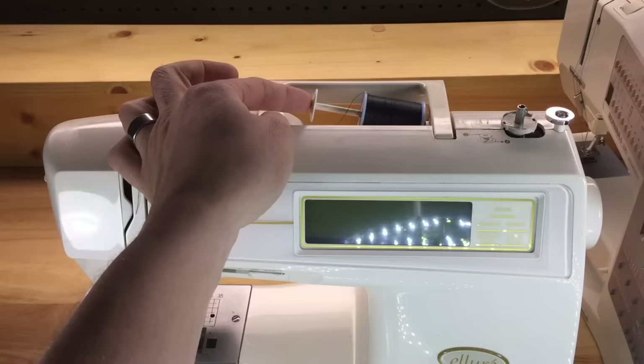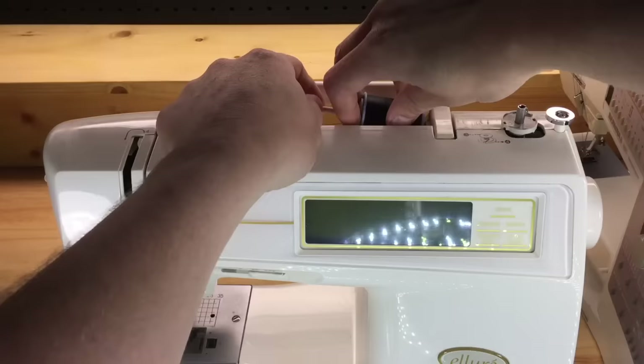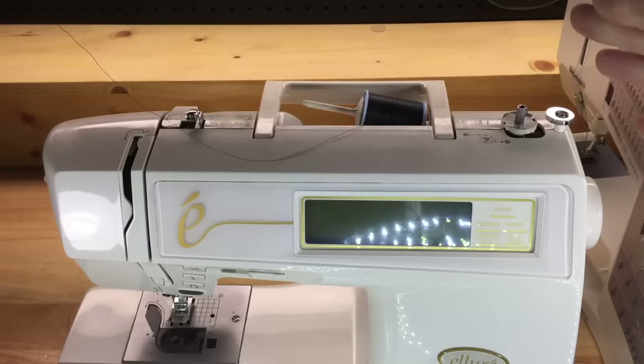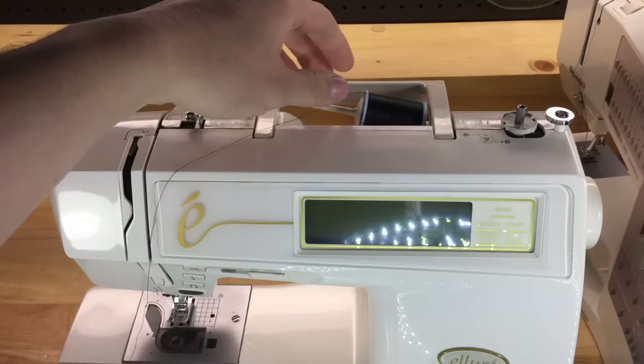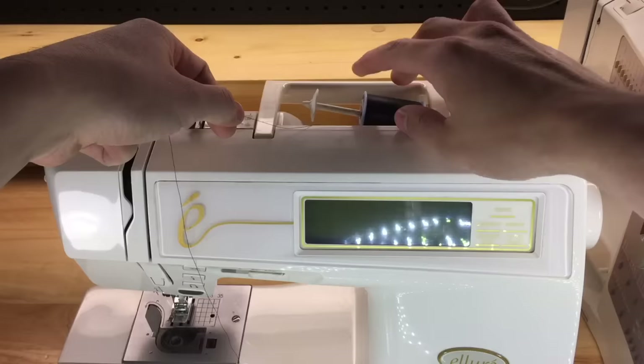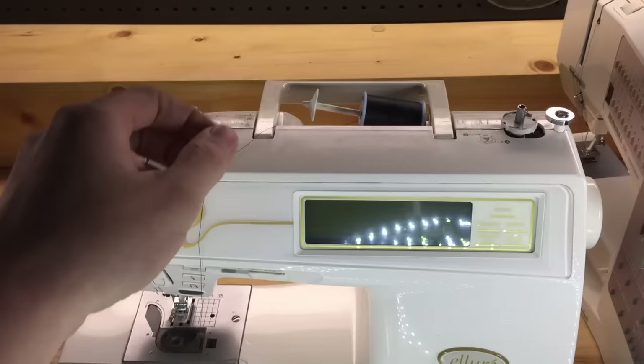A couple of other issues: some people push the spool cap too far against the spool, which limits the spool's ability to spin freely. Any hesitation in the thread will cause the needle to flex — potentially breaking the needle or jamming the machine. The opposite issue is having the spool cap too far away, giving the thread room to get wrapped around the pin, again causing the needle to flex or jam the machine.